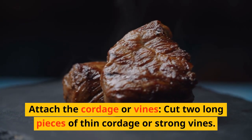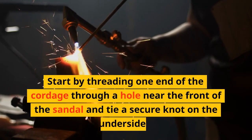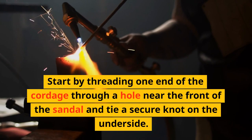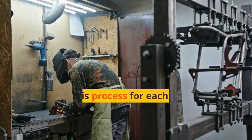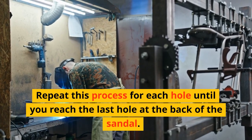Attach the cordage or vines. Cut two long pieces of thin cordage or strong vines. Start by threading one end of the cordage through a hole near the front of the sandal and tie a secure knot on the underside. Repeat this process for each hole until you reach the last hole at the back of the sandal.